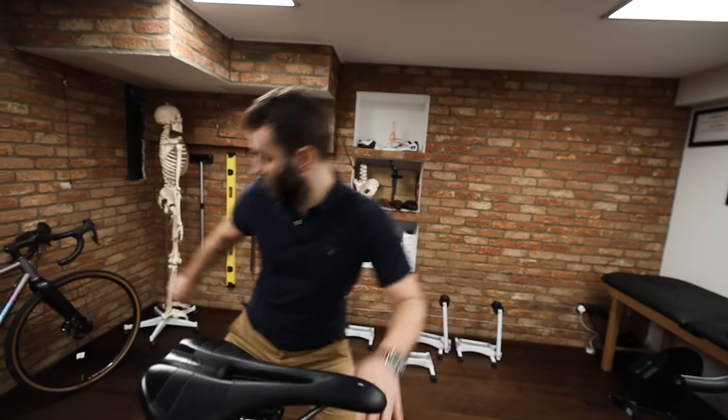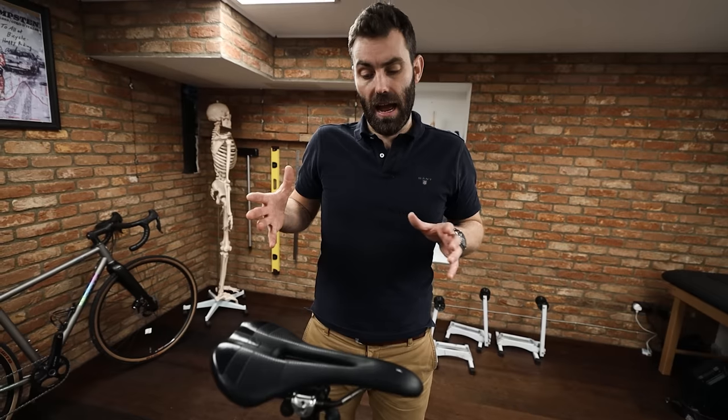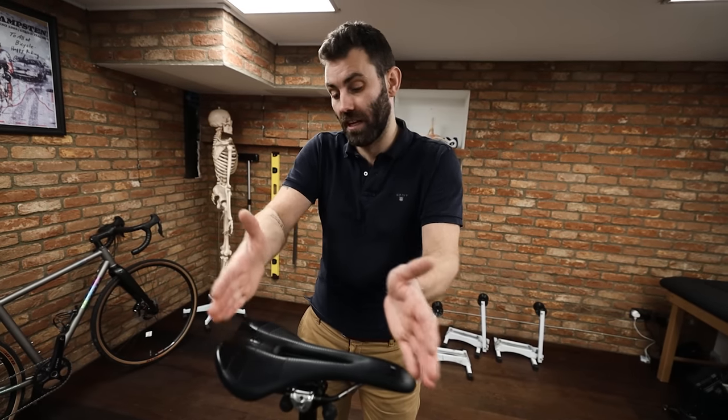Secondly, fore-aft influences hip function. The further forward you have the saddle, the more it improves your ability to get over the top of the stroke. This is common in triathlon and time trial circles — a triathlon bike's seat tube angle is typically much steeper, which enables you to get over the top of the stroke more easily. Conversely, if you run the saddle further and further back, it tends to impinge the hips. Saddle setback also influences your reach to the handlebars.